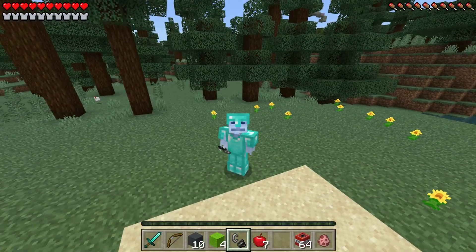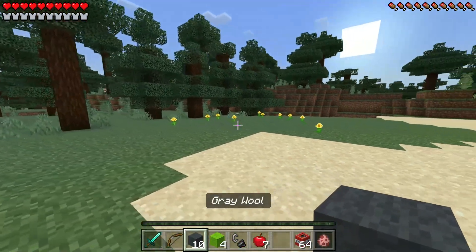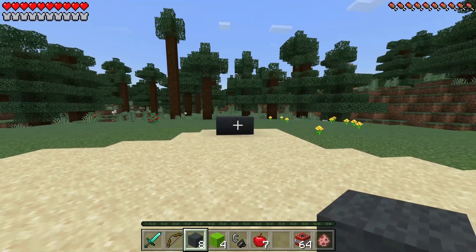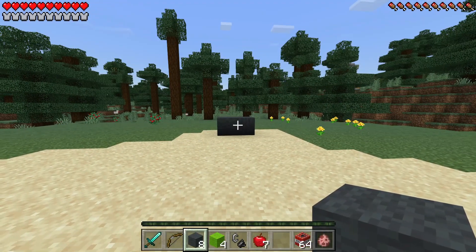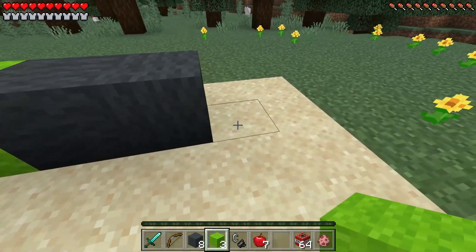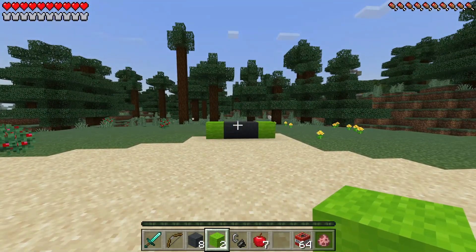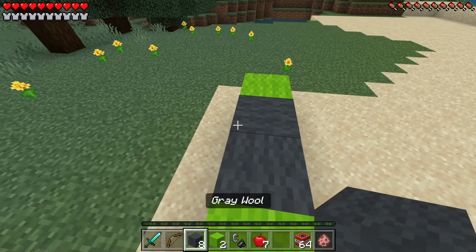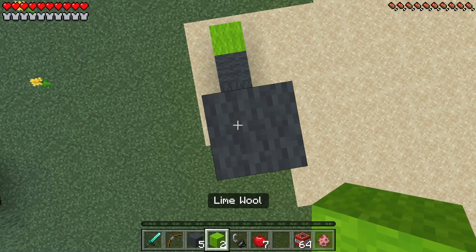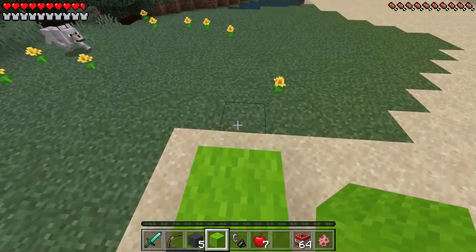So let's go ahead and get right into it. The first thing we're going to do is grab our gray wool and place two of these on the ground just like that. Now we're going to grab our lime wool and place one of these on each side of our gray wool. After that, jump on up, grab our gray wool, and place three of these on this side with one lime wool right on top.